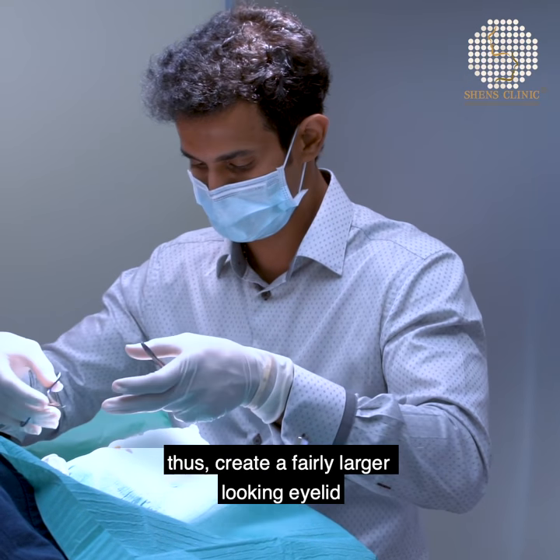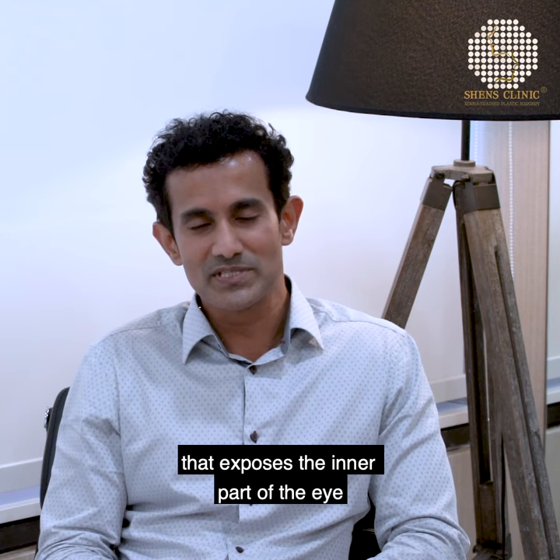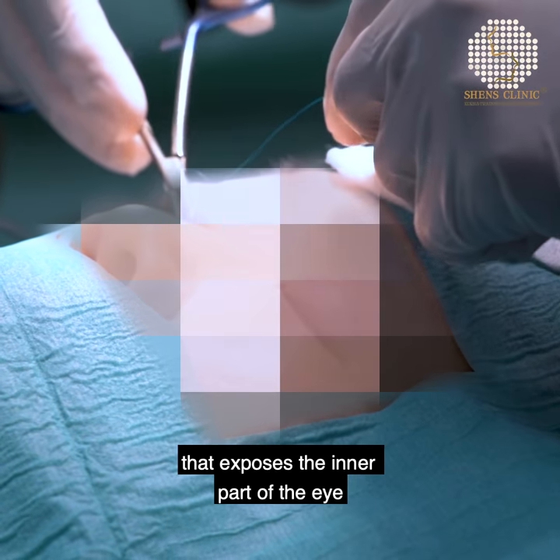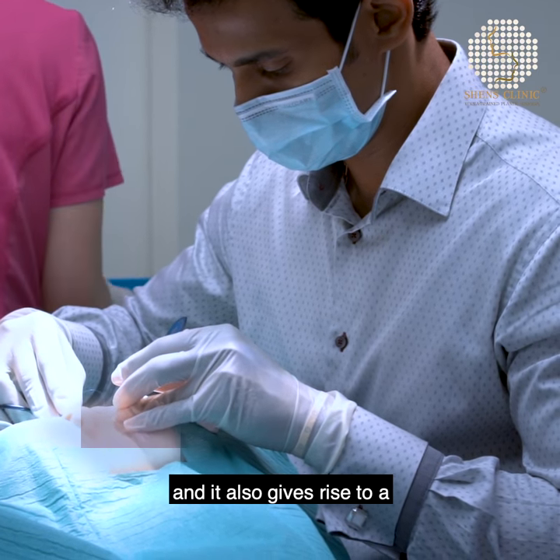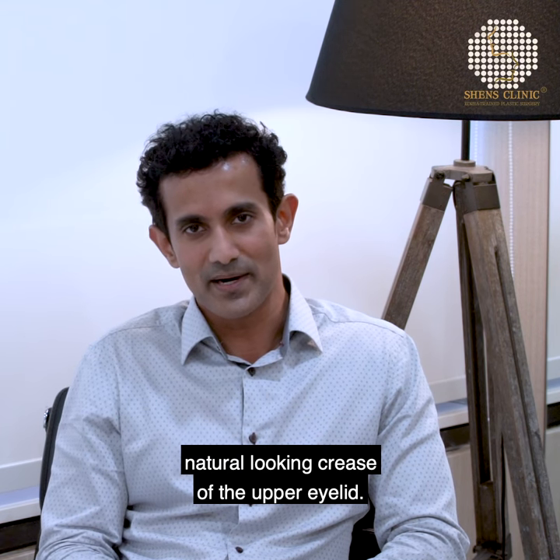All of these procedures create a larger visible eyelid area that exposes the inner part of the eye and also gives rise to a natural-looking crease of the upper eyelid.